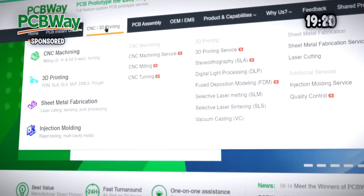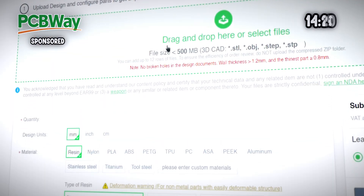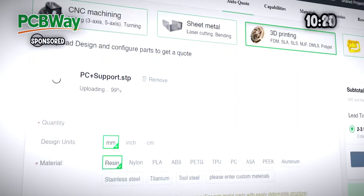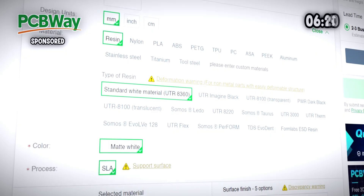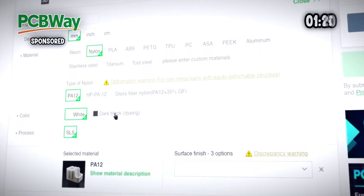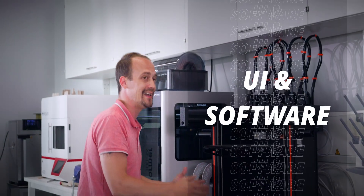Most people don't have industrial 3D printers at home. That's why I'm excited to announce our partnership with PCBWay, one of the most competitively priced and high-quality manufacturers out there. PCBWay is renowned for their PCB manufacturing capabilities. They also offer industrial-grade 3D printing, and with worldwide shipping, it will show up within days on your doorstep.